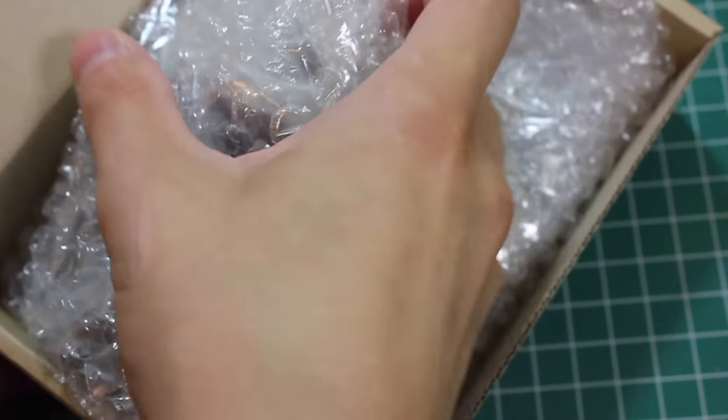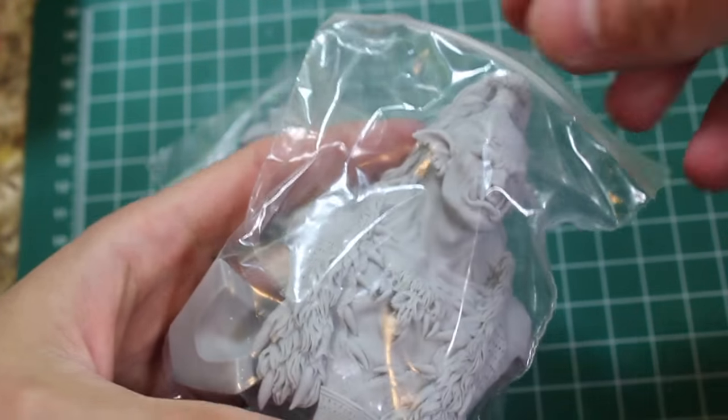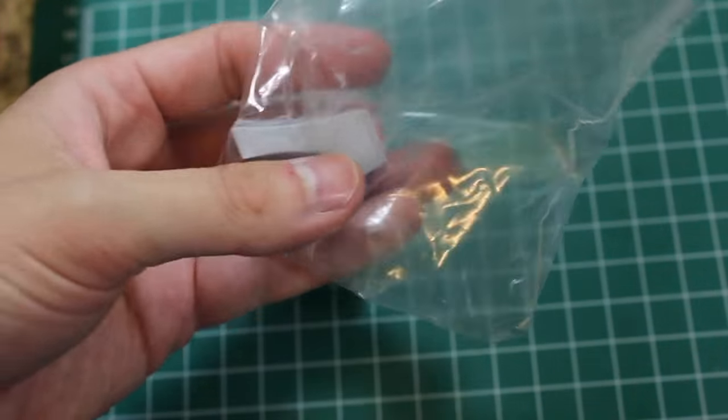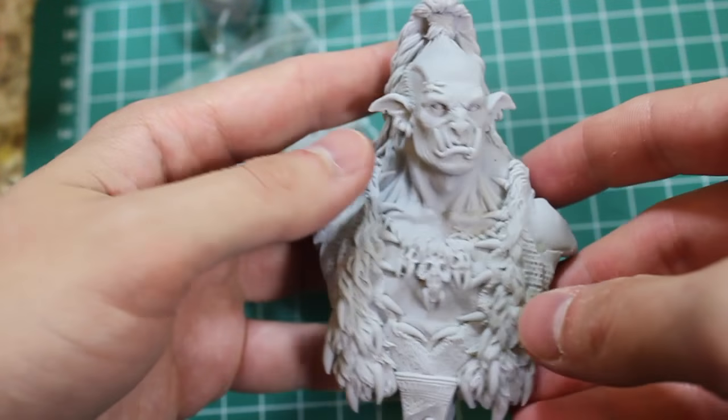These kits come really well packaged — this one comes in two bundles, bags within bags. Starting with the main components, we've got the actual bust itself and the plinth. Managing Kim's stuff typically comes with a resin plinth to mount the figure on if you don't have a wooden plinth that you want to use.